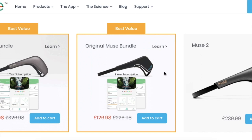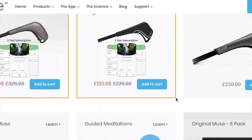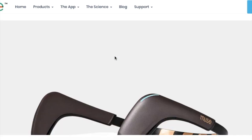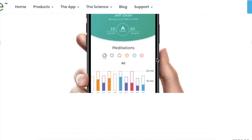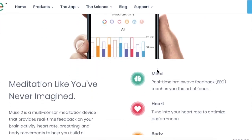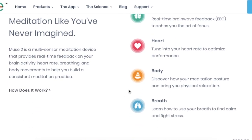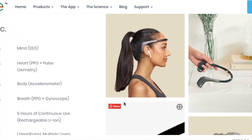In this video we're going to be reviewing the Muse headband, a device which has been really quite interesting and I think there's a lot to say about it. On the surface this is basically an EEG sensing headband which you can connect to an app. It's a fairly pricey product at about £240, so about $260 to $270, but the promises it makes and the things it says it can do are actually quite interesting.